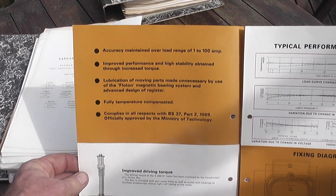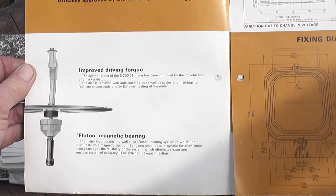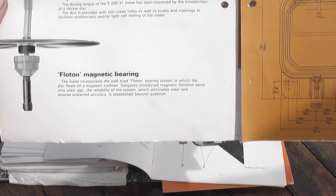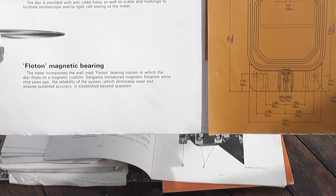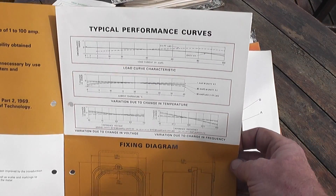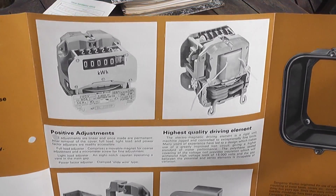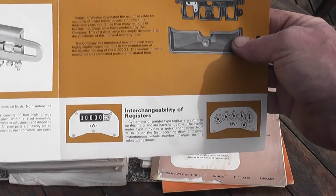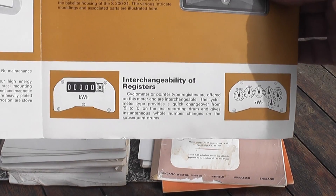Model S231. Improved driving torque — the driving torque has been improved by the introduction of a thicker disc. Float-on-magnetic bearing: a float-on-bearing system in which the disc rotates on a magnetic cushion, which eliminates wear and ensures sustained accuracy. Some performance curves of the meters under different loads, adjustments, options, driving elements, magnetic materials. Exchangeability of registers — an analog register or a cyclometer register can be fitted.